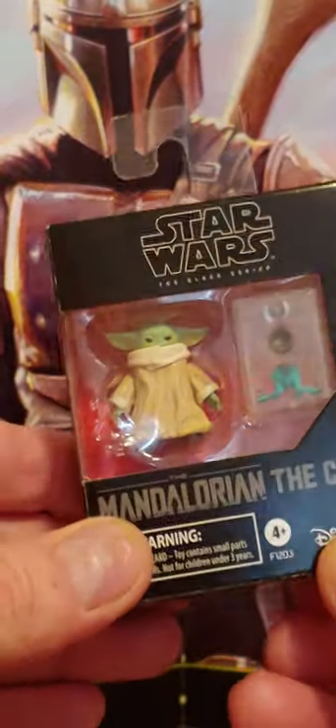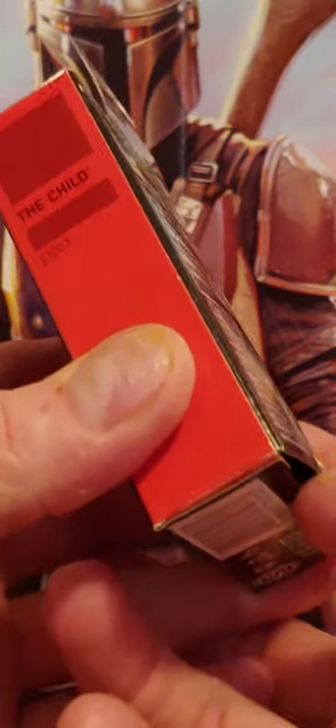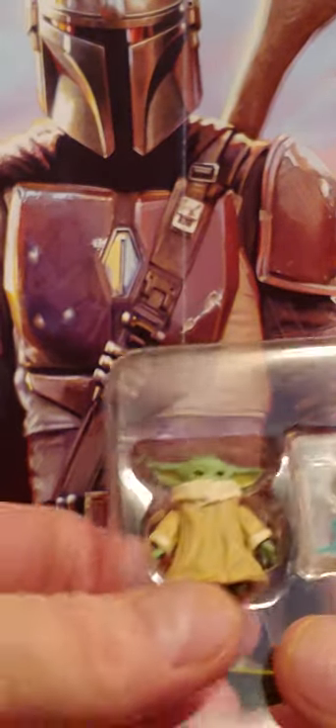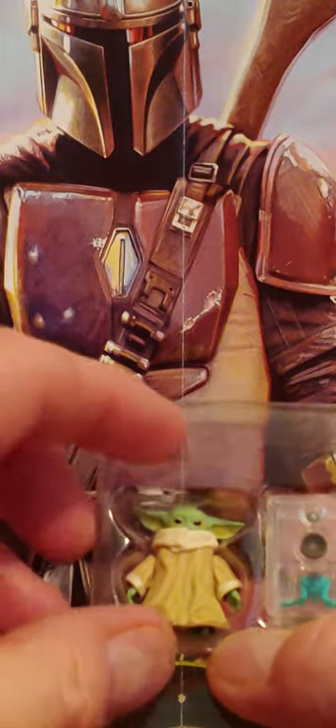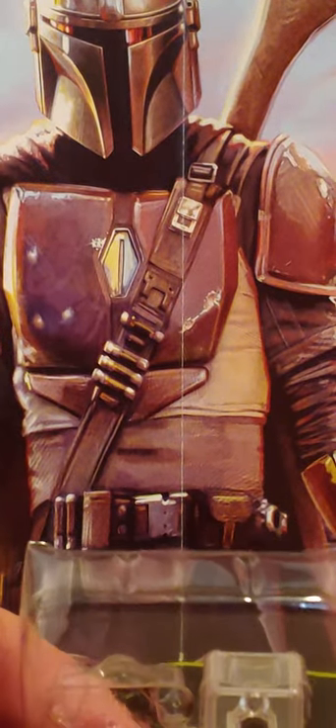Small and petite. We are going to open this up and take a look at what you get inside this package. We are going to take this out, and this is the Child. Let's pop the Child — the Child just popped right out of that package.